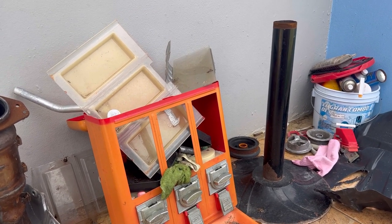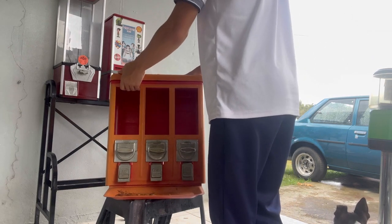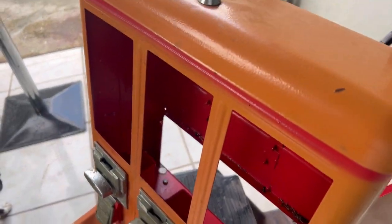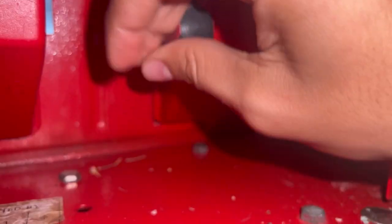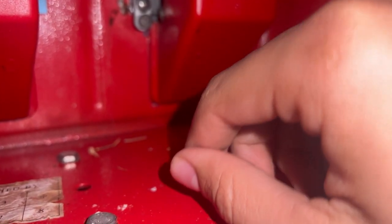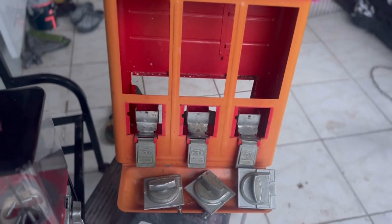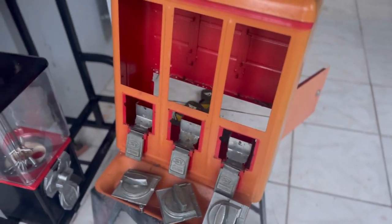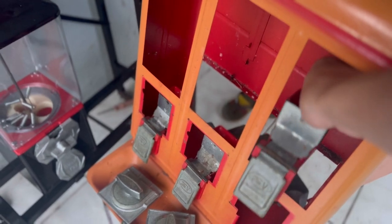Now it's time to restore this other horrible machine. This one is actually the worst condition — just look at it. We're gonna remove all the parts, clean it up, sand it down, and paint it. Let's just get to building.